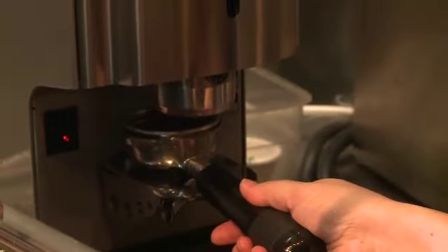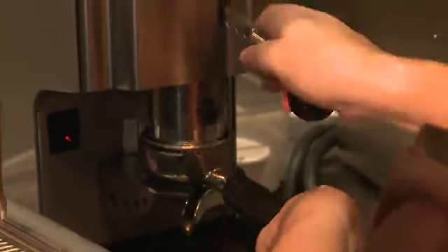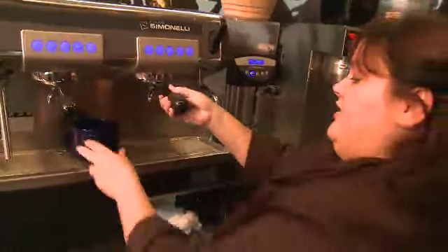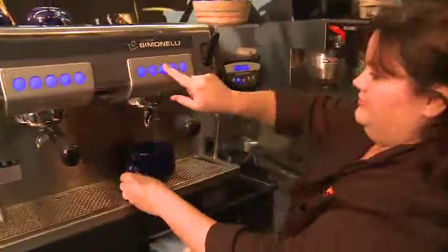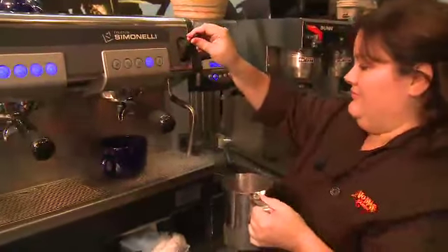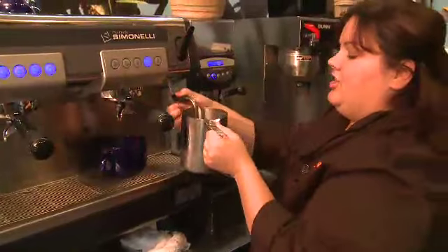We're going to steam all this together with a double shot of espresso. It's excellent. Our double shot of espresso. Now it's time to steam that chocolate and chill.